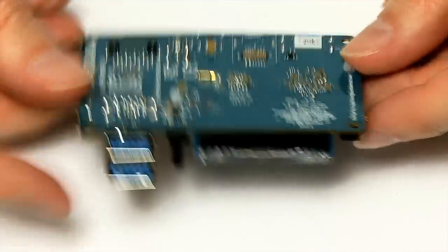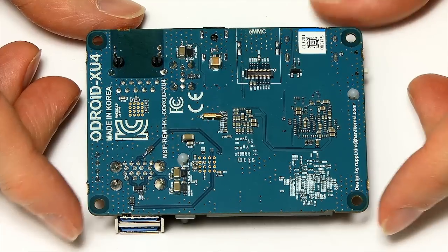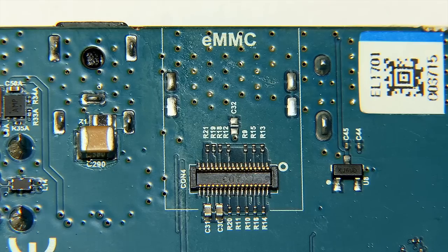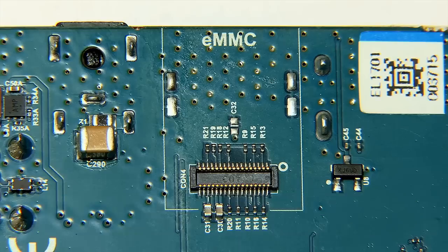Looking under the board, there's not a lot underneath, but the main thing to note is a connector for an eMMC module, which means we can fit eMMC storage. This board can be booted from a microSD card or from an eMMC card — I'll talk more about that later in the video.